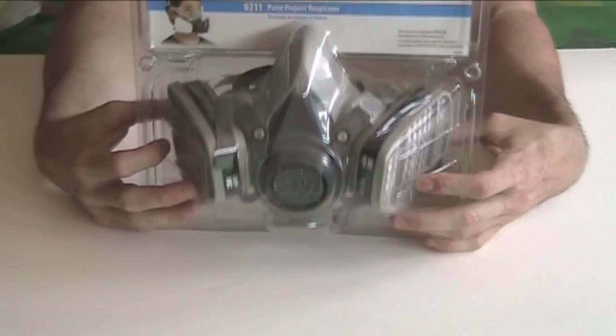A respirator goes a little bit further in the level of protection for when you're dealing with chemicals, and paint especially. I'm going to show you a few quick tips to make sure that you get the right respirator and it works correctly to keep you safe. The first thing you want to look for when you go get a respirator is to see what it's actually designed for.